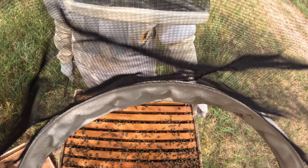That had a ton of brood. There's so much brood they have down here.